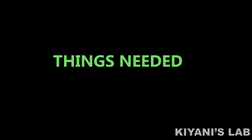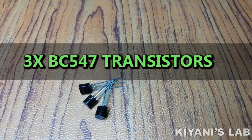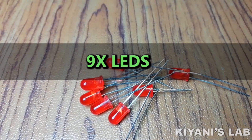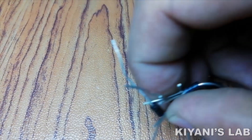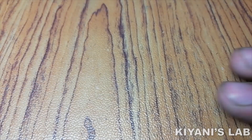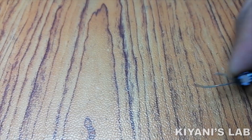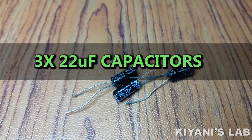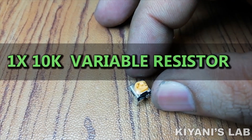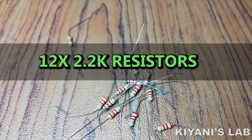The things needed for this project are: 3 BC547 transistors, 9 LEDs, 9 1N4007 diodes, 1uF capacitor, 22uF capacitor, 10k trim pot, and 12 2.2k resistors.